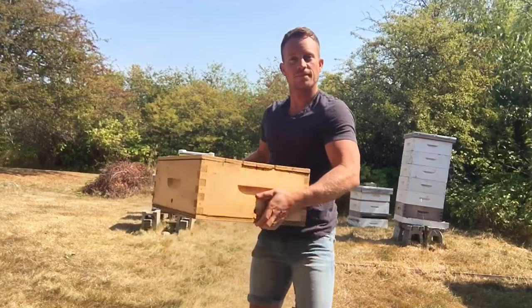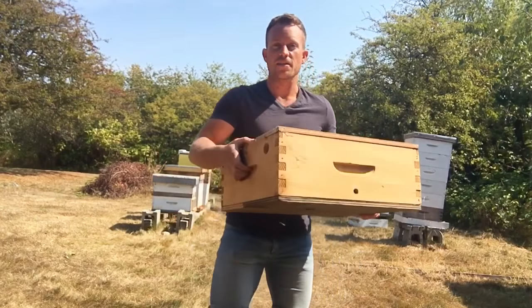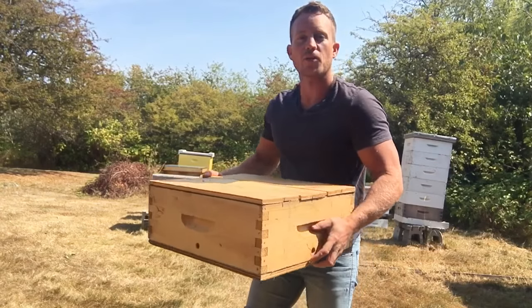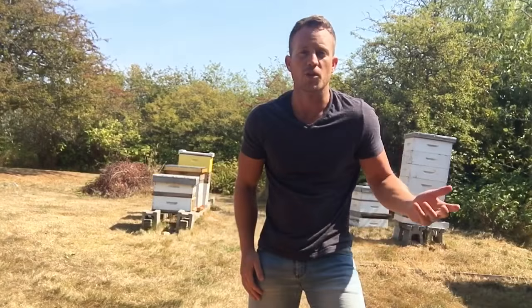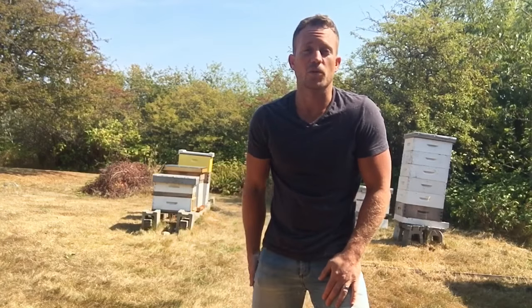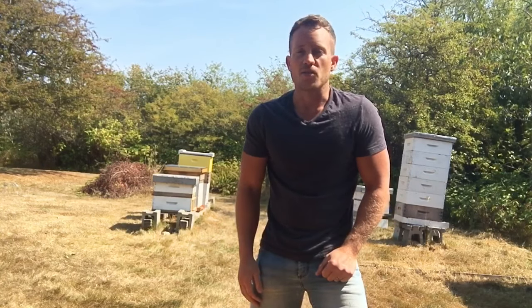Check this out — this is an experiment I tried this year that worked great. It's called a Queen Castle, and it's all about the queen. I tried it because I wanted to raise some new queens, potentially requeen a colony or two, and also expand my apiary. It was a really great experiment, so I recommend you try it — it's super easy.